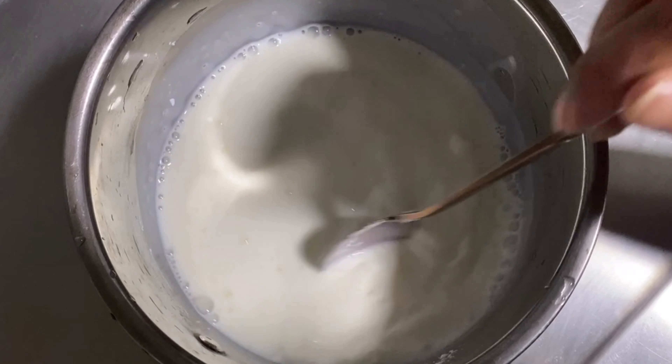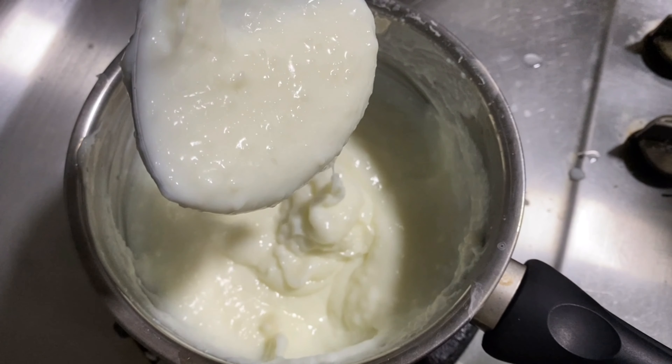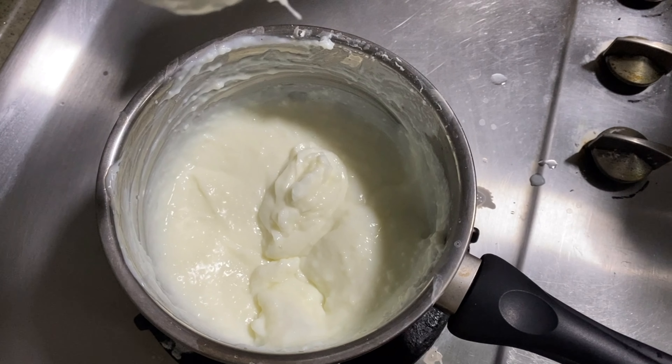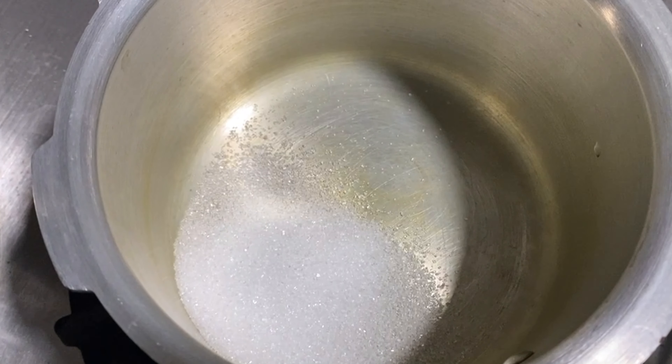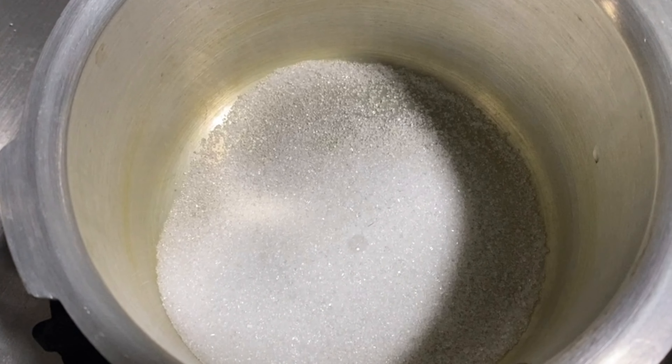The mix is very good. We are going to prepare a special ingredient. The taste is complete.